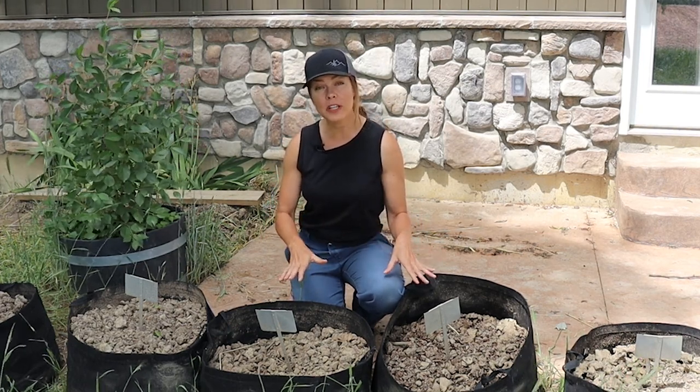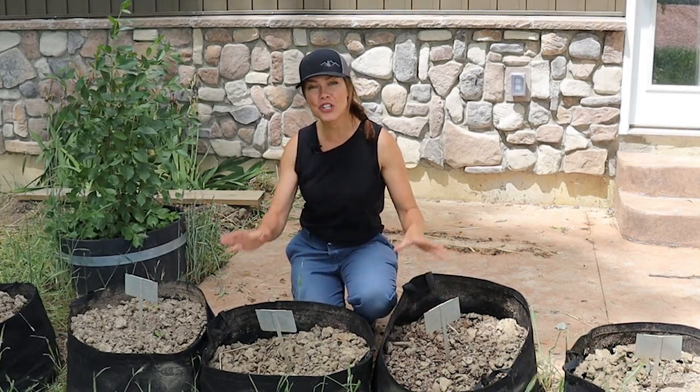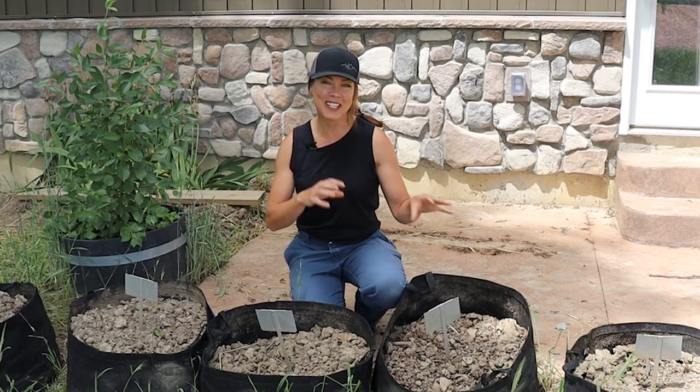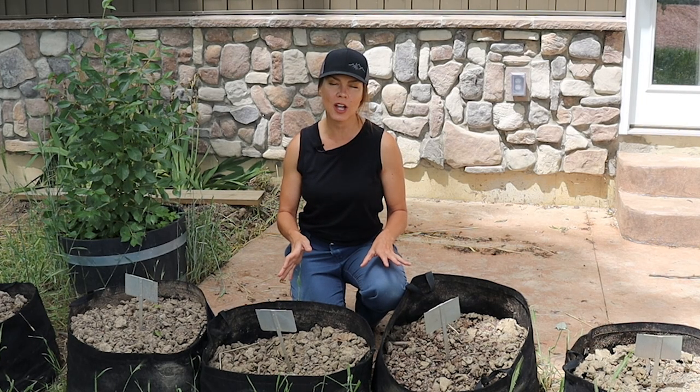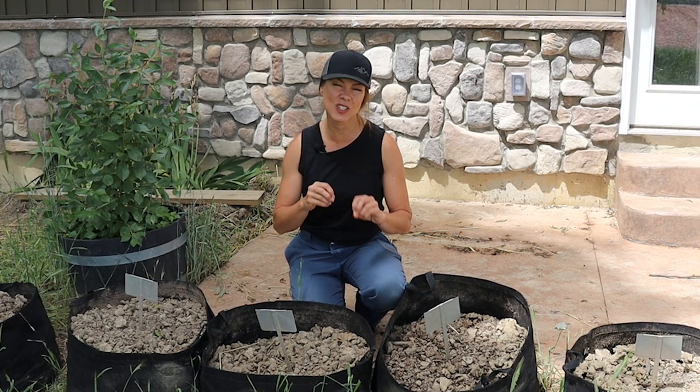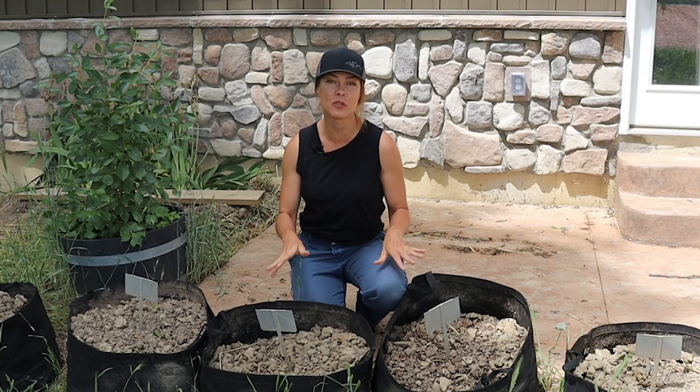What I'm looking for in these tests is a visual and a feel for how soil structure changes with each amendment, drainage or water retention properties, as well as how the plants grow and respond to each individual container. I would have loved to have had pH tested on each before and after, but I don't know of a great economical way to get lab tests done for this many containers. And to be honest, those at-home soil pH testers are unreliable at best — they might give you a range, but I just don't trust them for specifics.